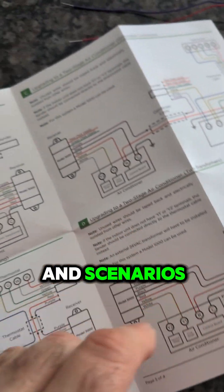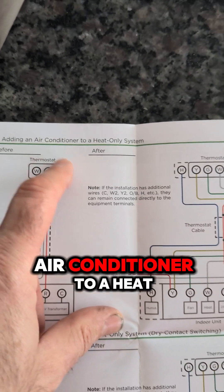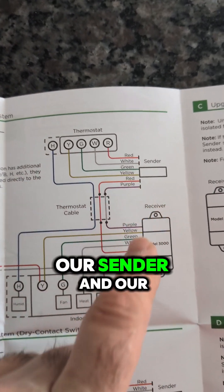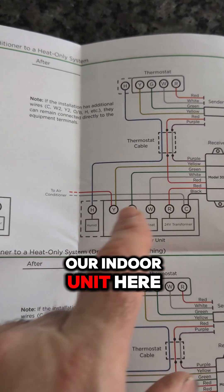There's all kinds of diagrams and scenarios, but we're going to do something real simple here — we're going to add an air conditioner to a heat-only system. As you can see in the diagram, we have our thermostat, our sender, and our receiver. And this is our indoor unit here.